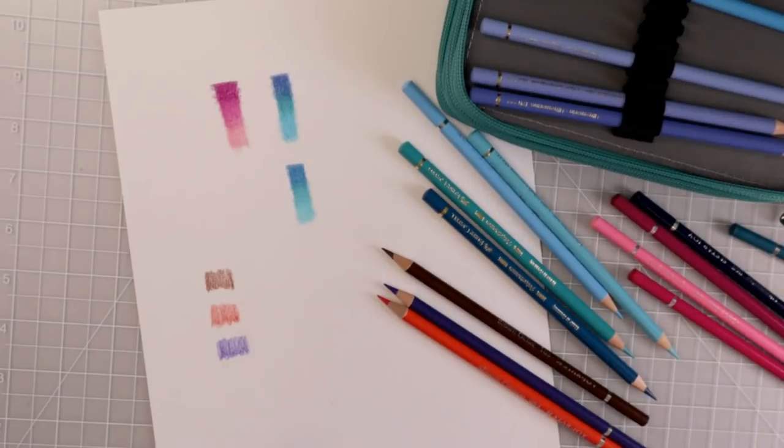If y'all would like to see me color with these pencils, please let me know in the comments below because I really want to play with these a little bit more to get more familiar with them. You can see here that I swatched out three different colors from different color families and I did not get any scratchiness. So those of you saying that these are scratchy, you may have gotten a defective set — I would contact Amazon and see if they can replace them.